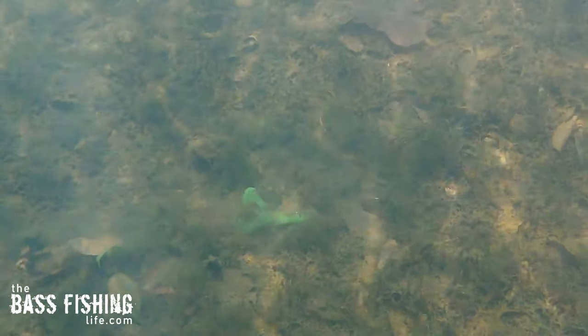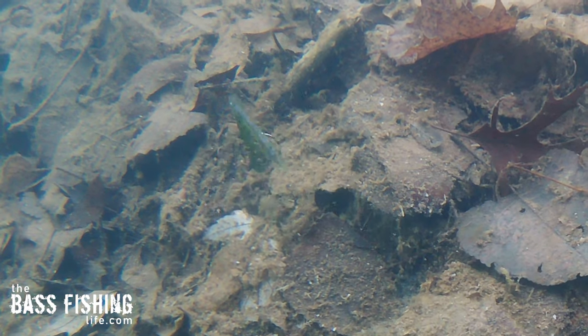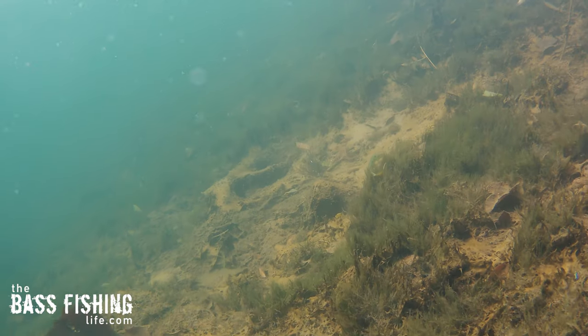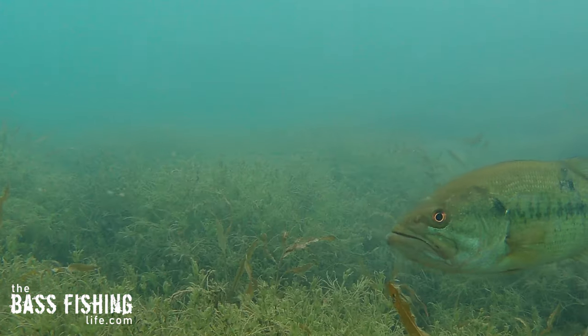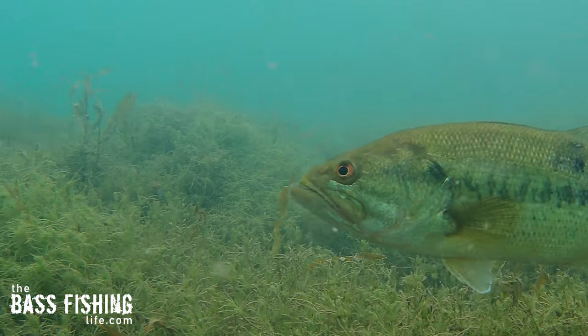The cool thing is, once you wear out that bite — let's say you catch five, six, or ten on that spot — maybe I'm using a deep diver, I can put that down and then pick up something else: a Carolina rig, maybe a shaky head, or drag a jig, whatever it might be. But you can usually get that bite going again at least for a little bit.